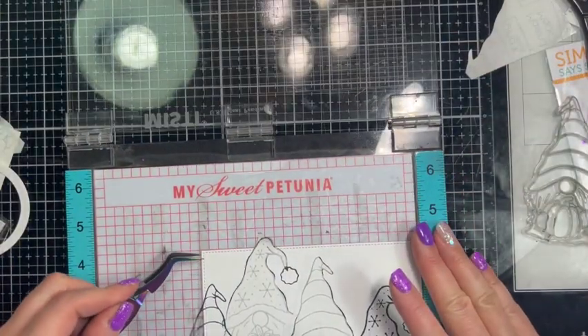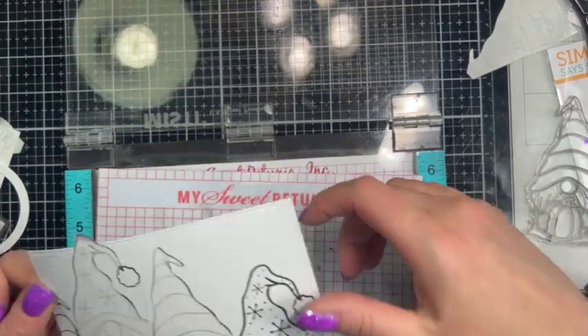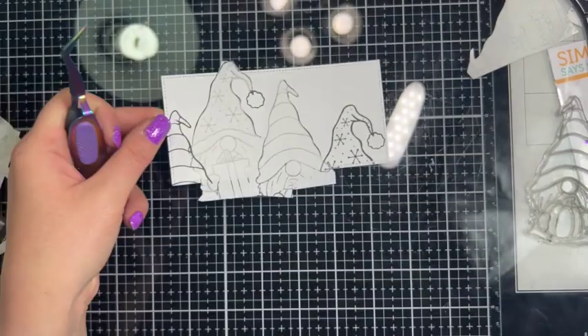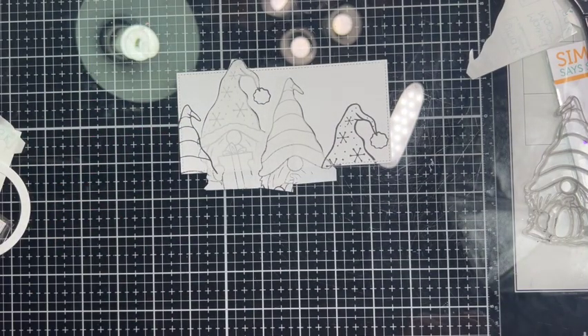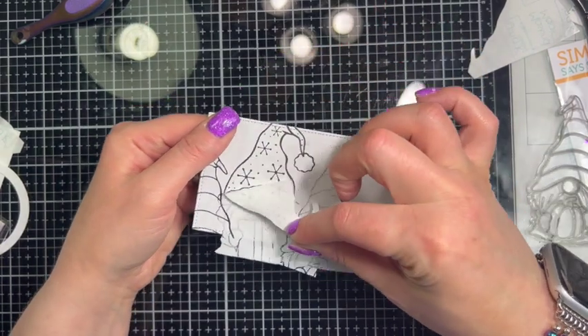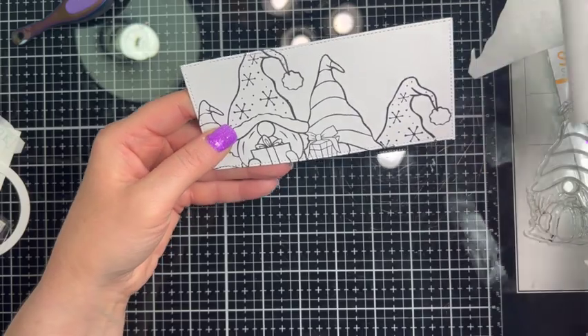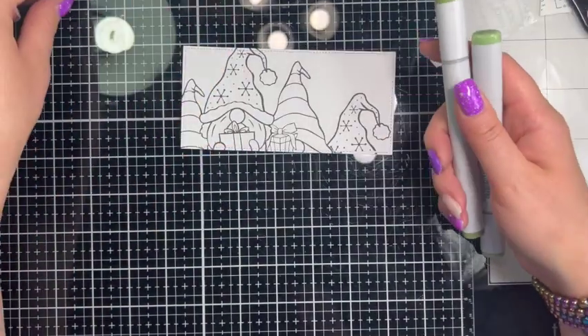We can take off all our masks and see our little scene. How cute is that? So now we get to color!